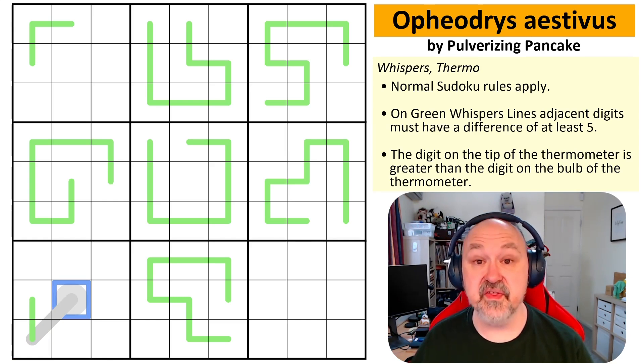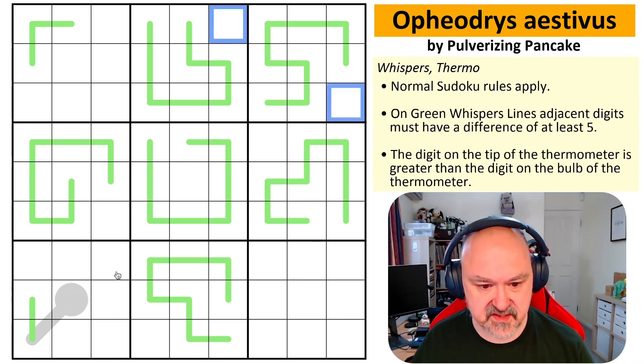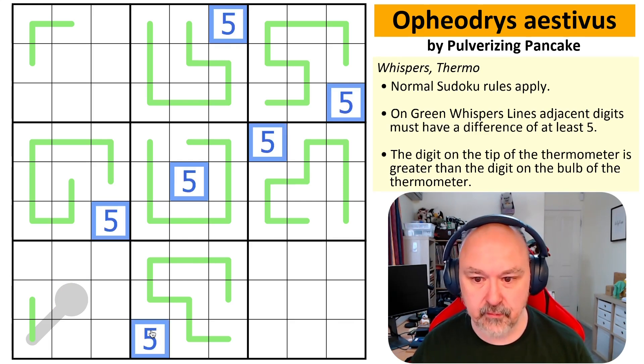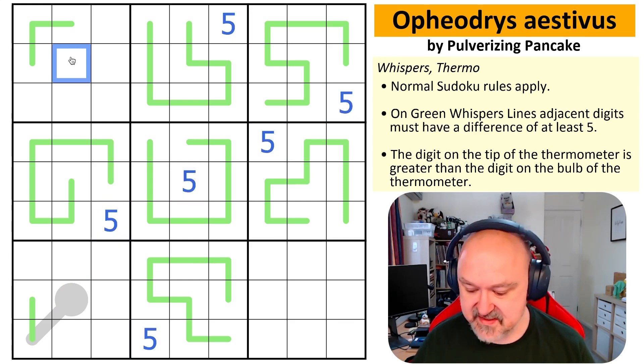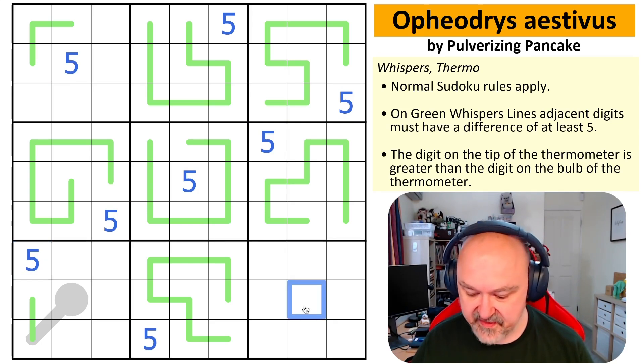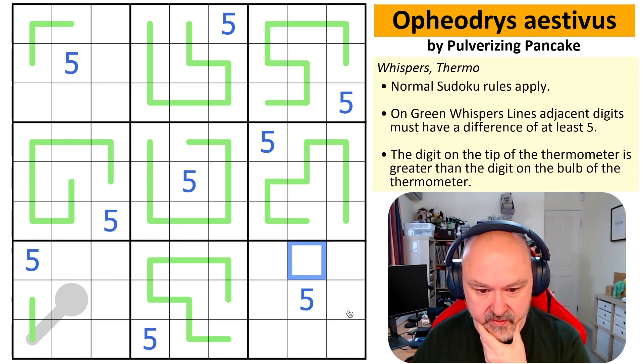That digit, that digit, that digit, that digit, that digit, and that digit are all fives — because no five can sit on a whisper line. That means those additional cells are also fives. So we get the fives placed to start with.